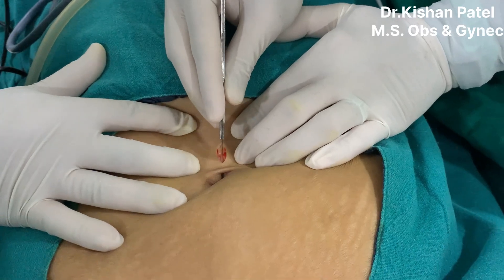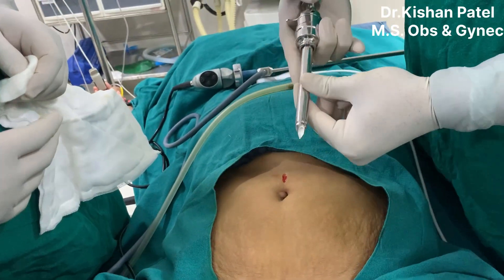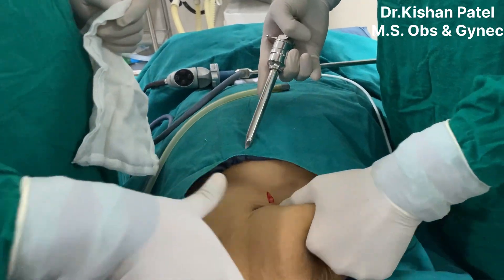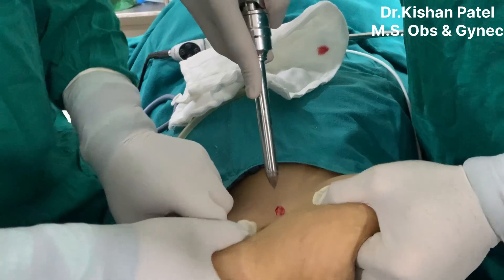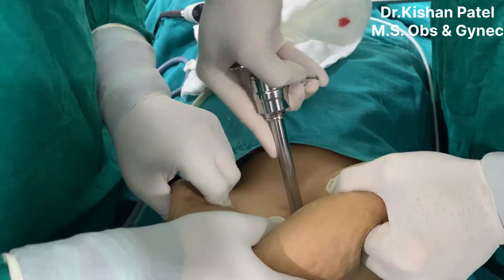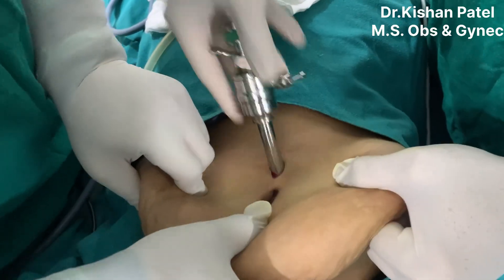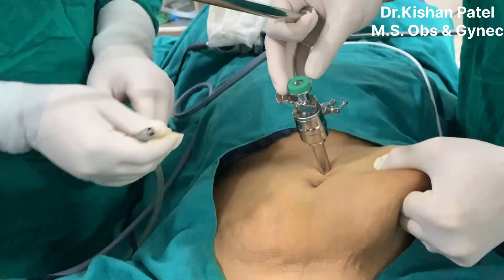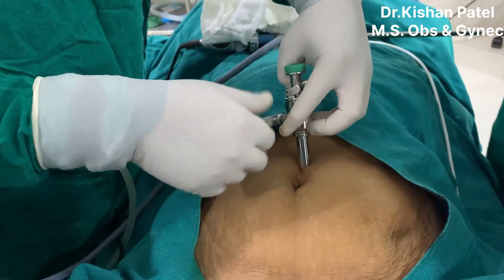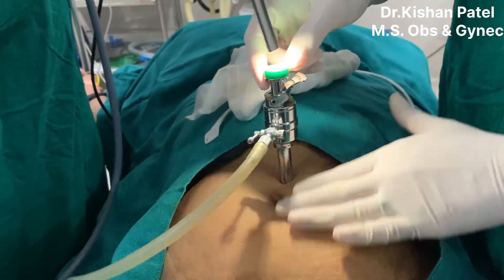We'll keep the incision over here. We are using a vertical incision, but you can also take a transverse incision. This is an 11mm supraumbilical main port. You can see I am holding my main port — the 11mm port — with a guard using my index finger. We will enter vertically, exactly at 90 degrees. You should always enter your port vertically at 90 degrees.